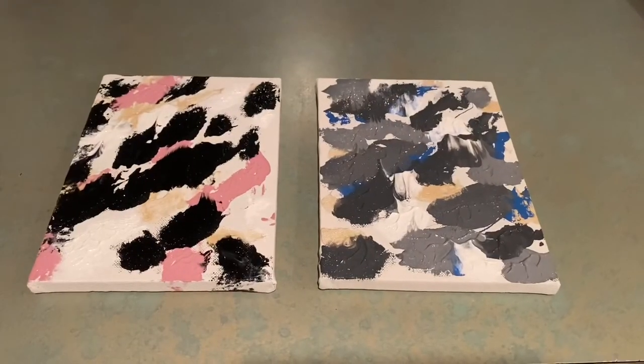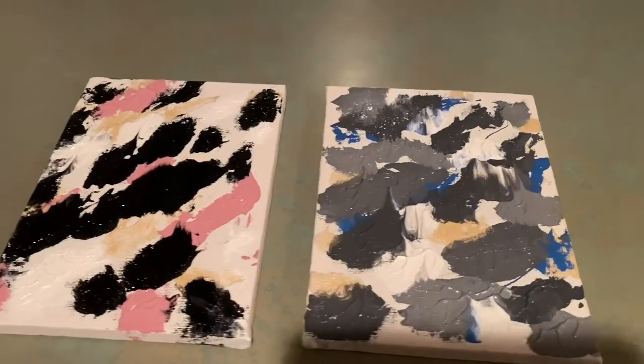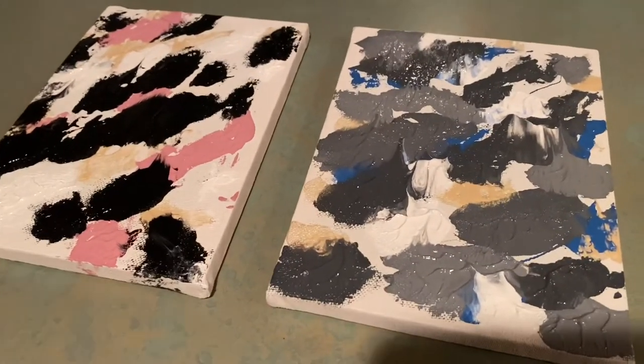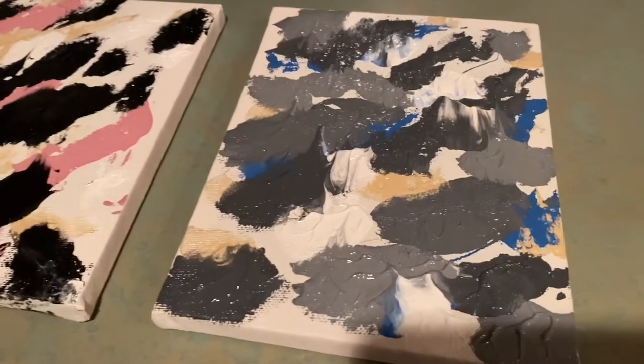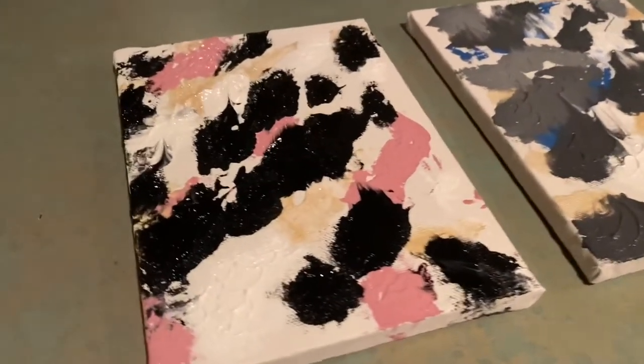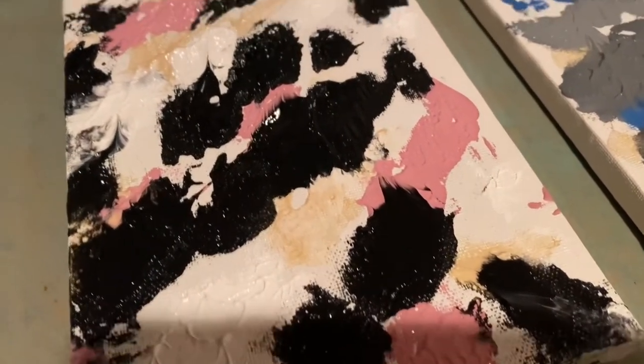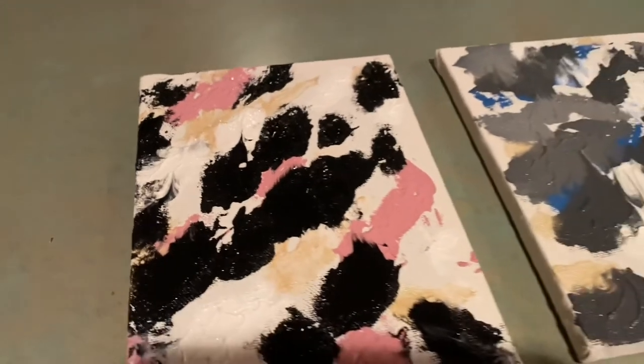This is how both of the canvases came out. I'm really happy with how they look — we had a lot of fun doing this and it was nice to do a project all together with our dogs. Thank you guys so much for watching, please be sure to like and subscribe, and I'll see you in the next one. Bye!